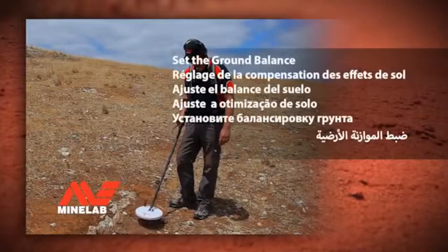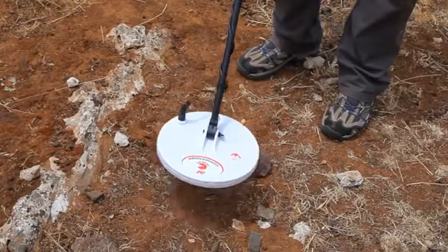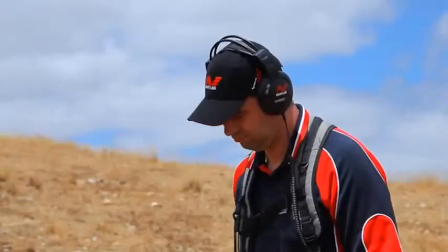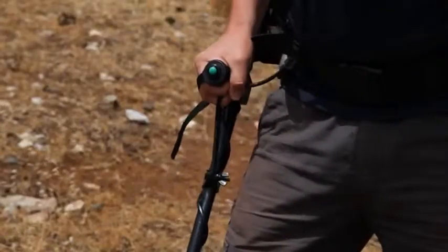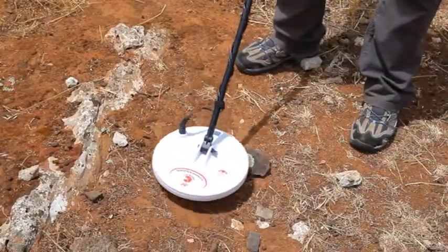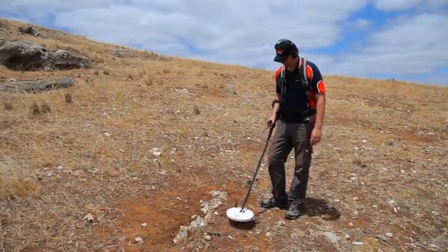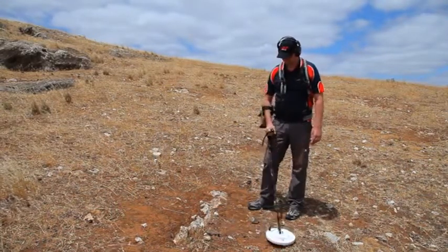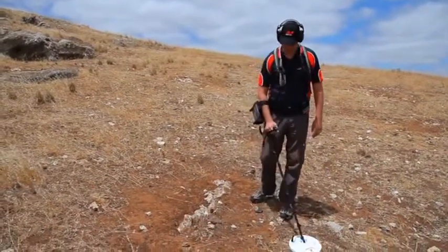Set the ground balance. Move the coil up and down and listen to the changing audio. While moving the coil up and down, press and release the green button on the handle once. Continue moving the coil up and down until the audio becomes stable. Your GPX detector is now ready to use. For best results, this quick start procedure should be completed each time you switch on your detector.